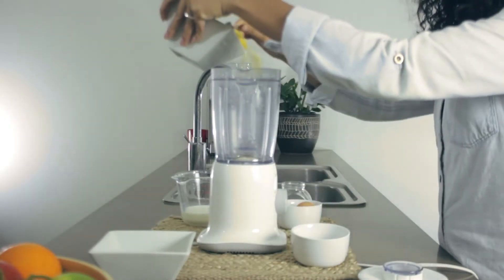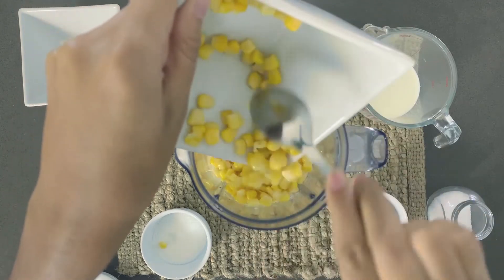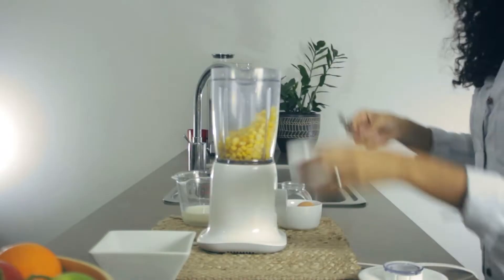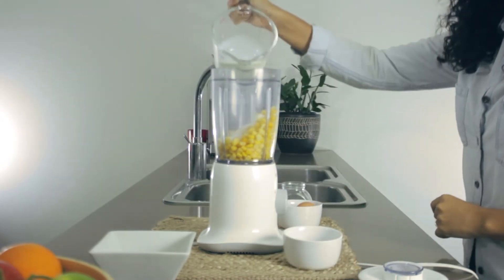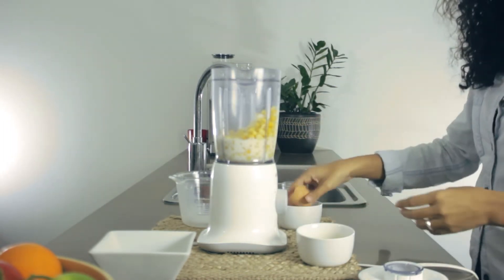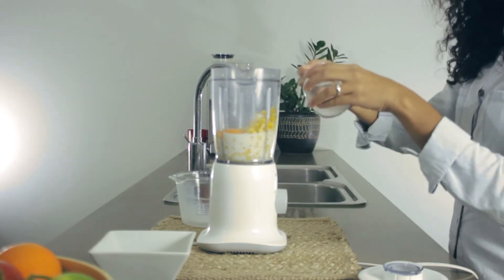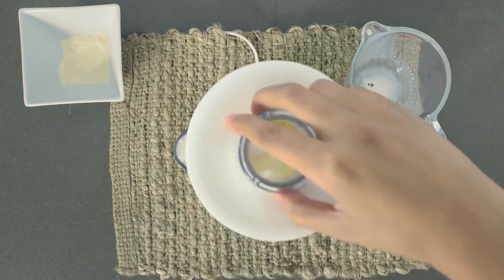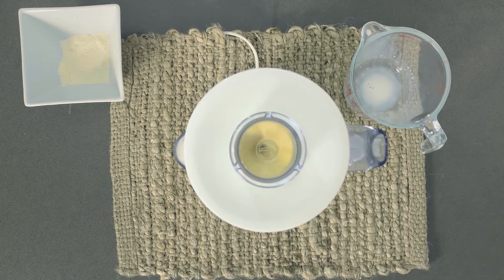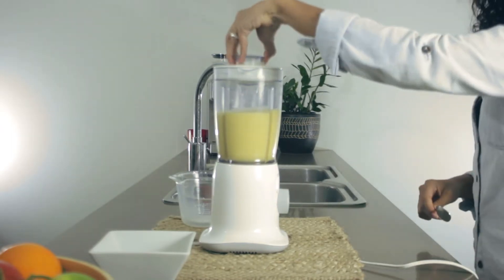Let's begin by mixing all the ingredients in a blender: the corn, sugar, milk, the egg and one teaspoon of salt. Mix until it's nice and smooth, and add the flour at the end.